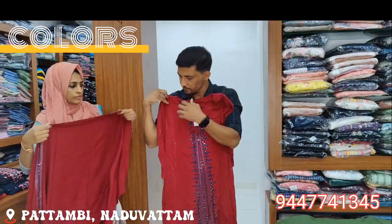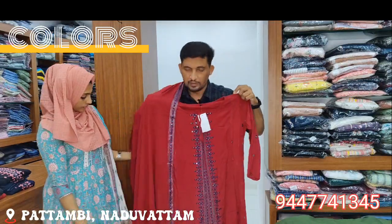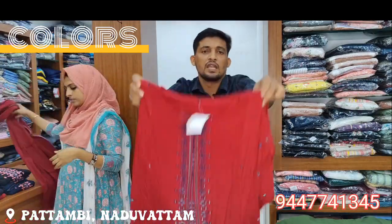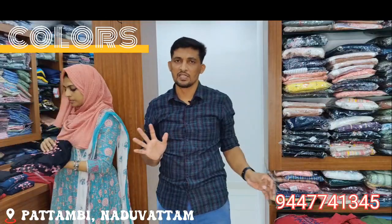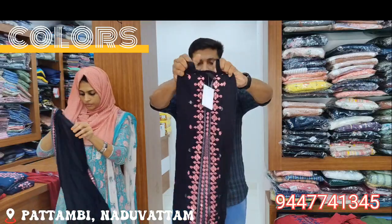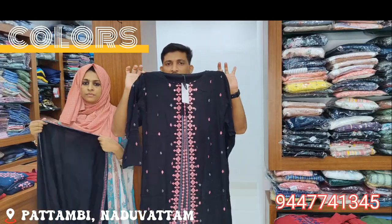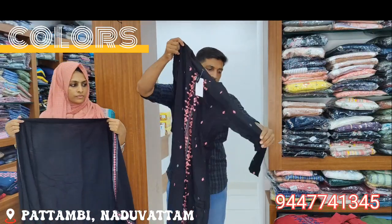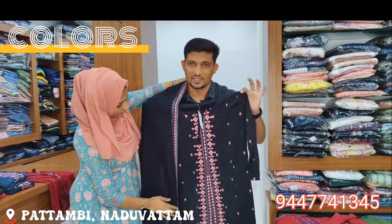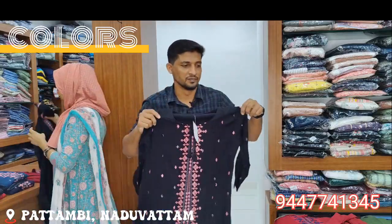That is a good question. I'm going to pay you very much. Now I'm going to pay the price. If you're buying, you can buy it. I'm going to buy with a 5% discount. I'm going to buy a black color.